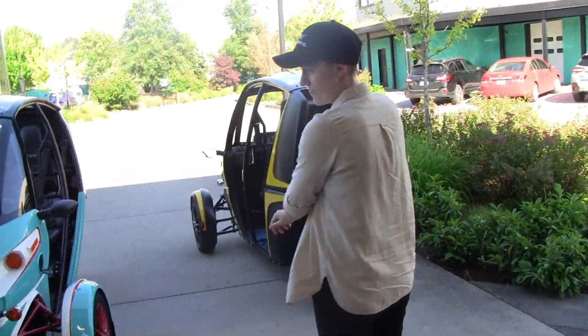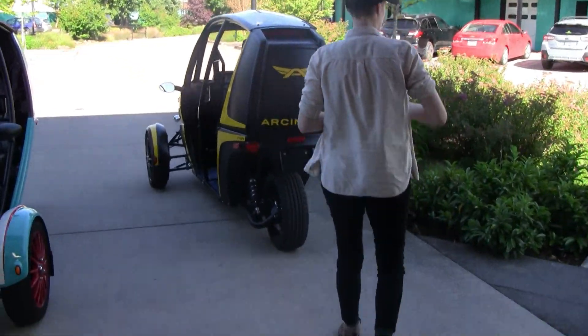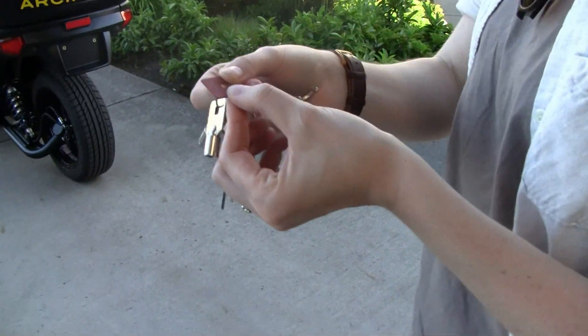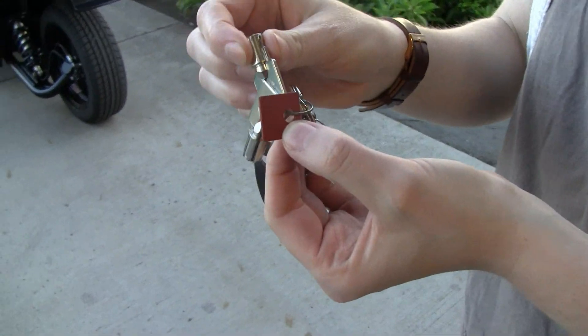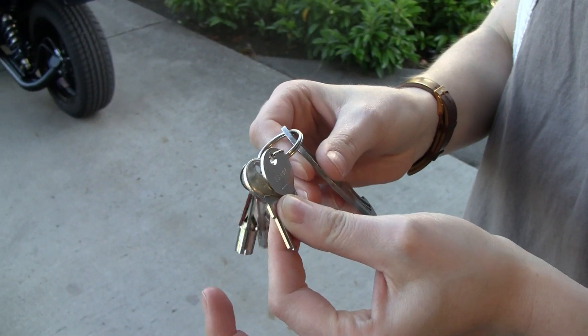Alright, Rachel. I'm just going to do this video again. Perfect. Hopefully that's going to work. So that you can make copies of these keys. Keys to start, cargo box keys.